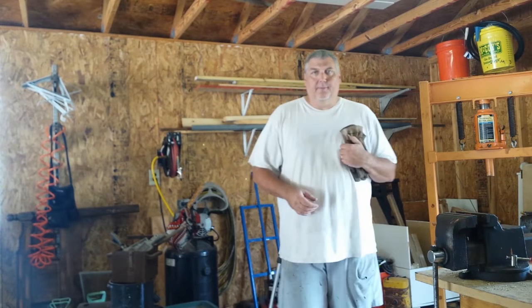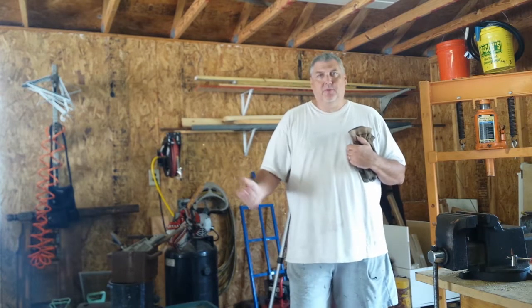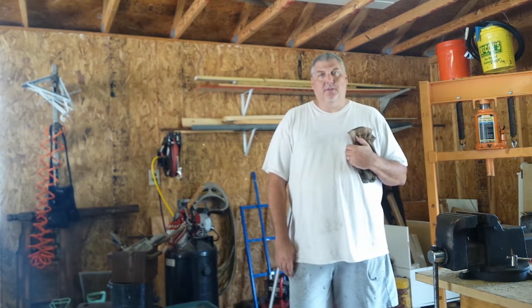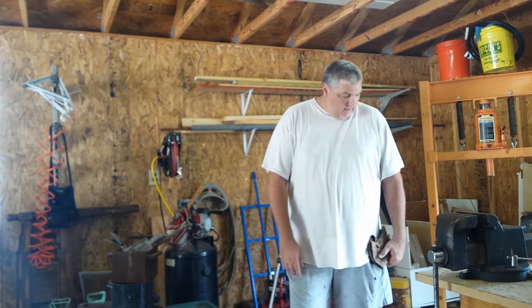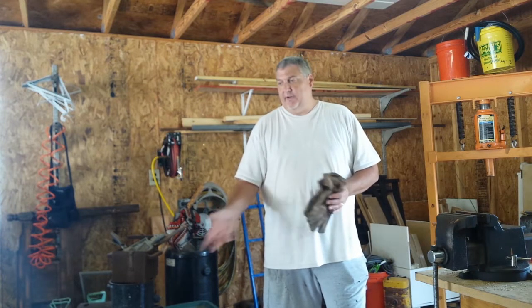Welcome back to another episode of Big Redfish Dad YouTube. What we got going on today — we just got back from the steel yard, picked up a few pieces of angle iron, some rod, and some square tube. I'm going to make a fire pit rack for hanging your Dutch oven, and also a grill grate that can be hung over the fire in case there's not one at the campgrounds or you just like to do a bare fire out somewhere.